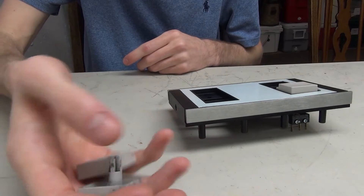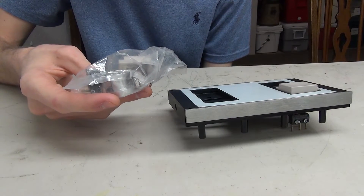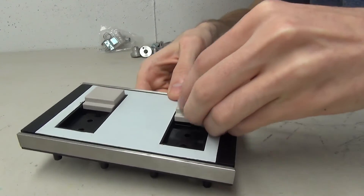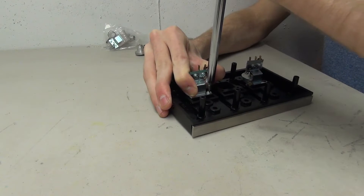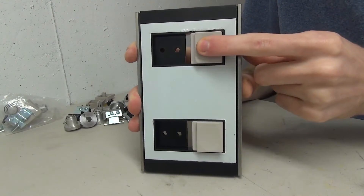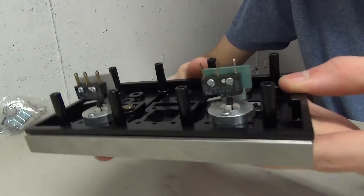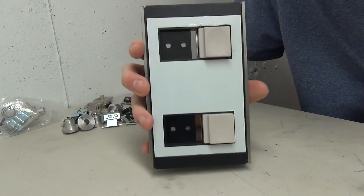Unfortunately all the other vector buttons in the bag are broken, so I'm going to have to open up another one of the new packages. I really don't want to do this, but I'll still have two other original ones left. After completing the second button, both are now installed and pressing nicely. Looking at the back you can see how they simply press down on the little micro switches.